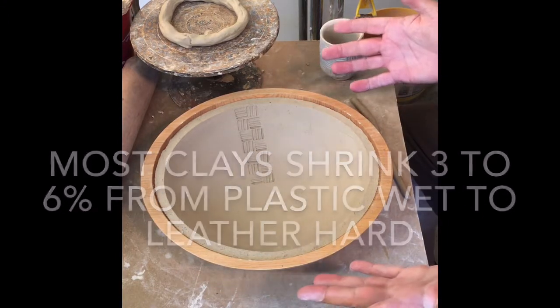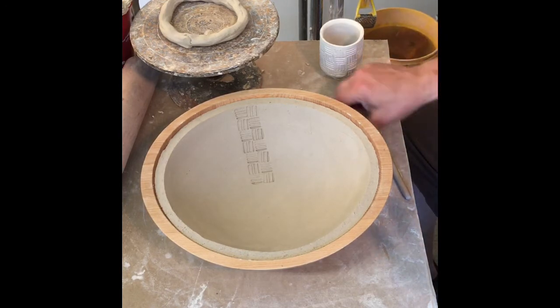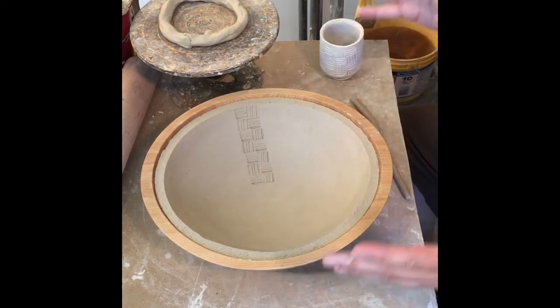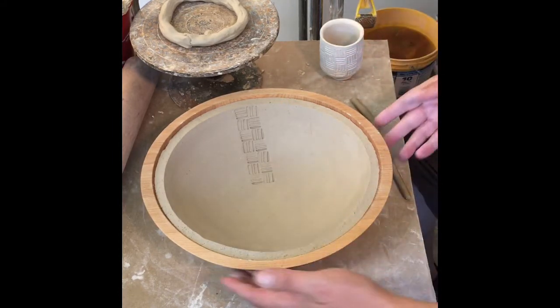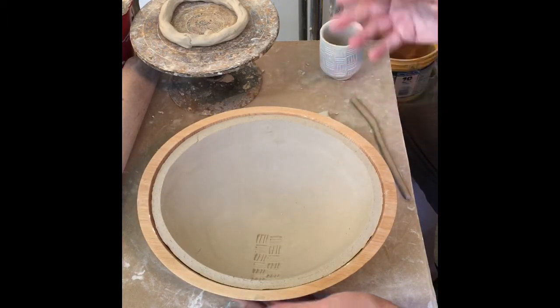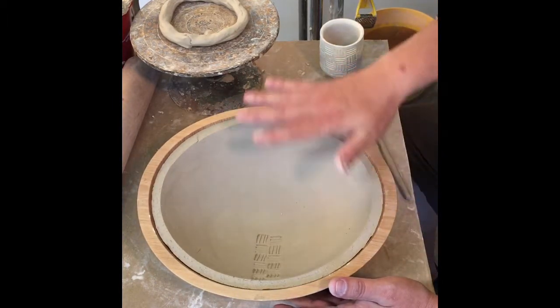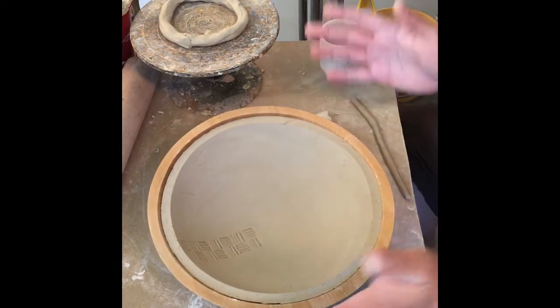My bowl has been outside drying for about an hour. It's actually the one question I get from students all the time that I can't answer — they say, how long do I put it outside to dry? I just can't answer because it totally depends on the heat, the humidity, the wind. But what I do tell them is rotate it 180 degrees every 10 to 15 minutes so the sun and wind doesn't dry it too much on one side, which gives you all kinds of trouble and potentially cracks it.